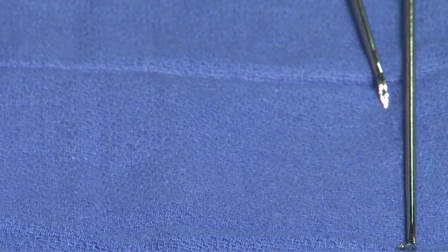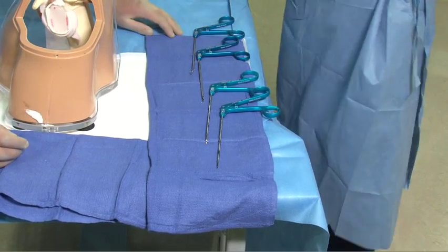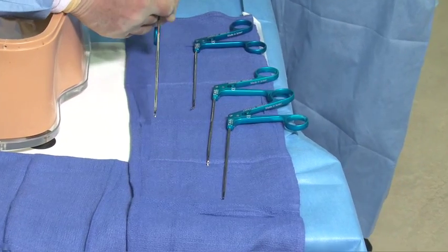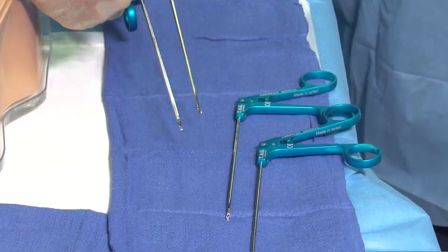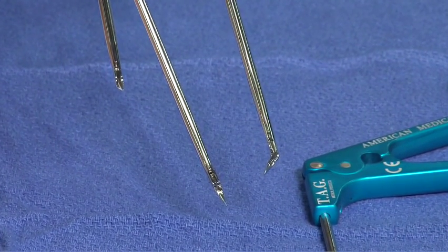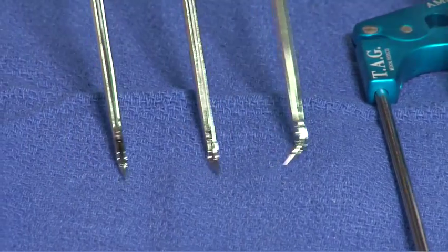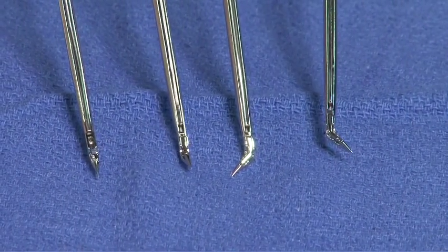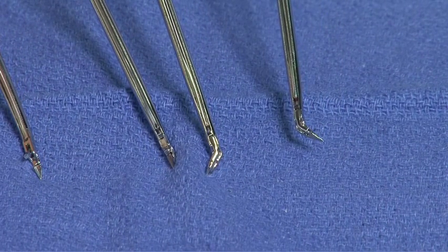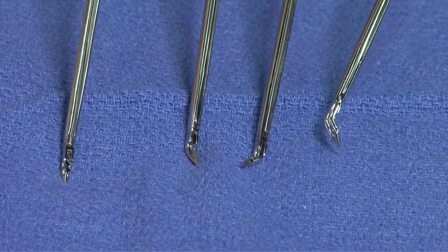When we move to the penetrating graspers, we see that the four penetrating graspers have either a straight tip, an angled tip, or a right-side and left-side angle of the tips. Focusing on the angles of the tips, we can see how each device is machined just appropriately to allow for the suture to be grasped and the tissue to be penetrated regardless of position or portal.